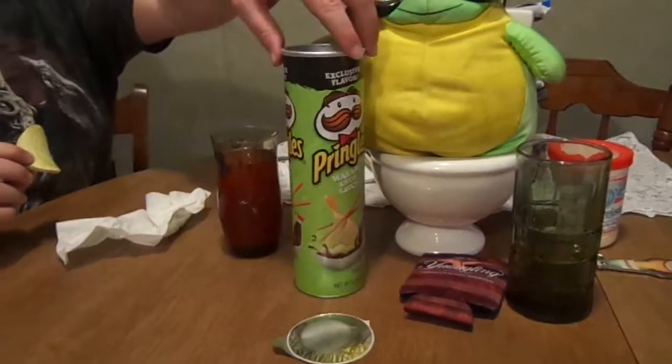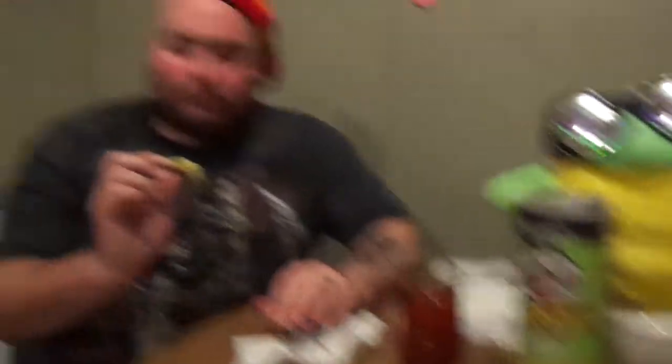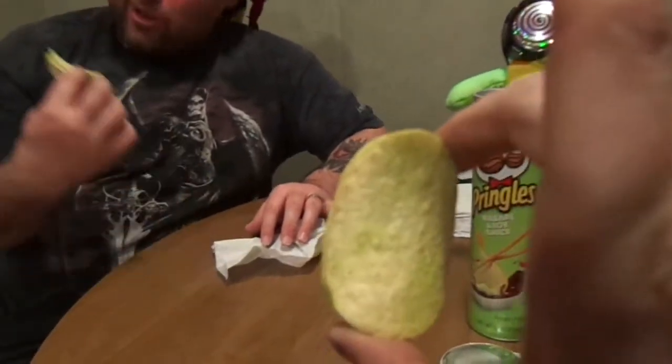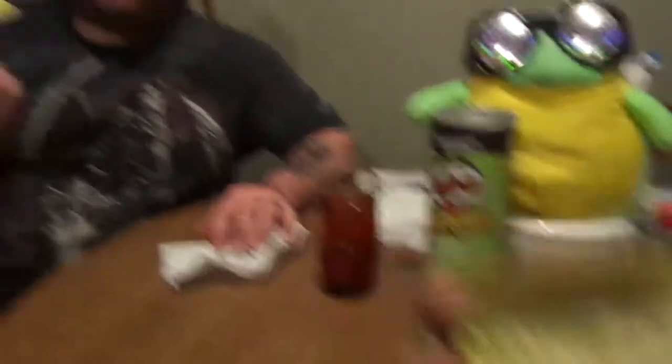The cheeseburger one actually tasted like the fixings of a cheeseburger. I forget what episode that was — maybe three episodes ago. But not bad. No, nothing to write home about. I'm just going to say — I'll give it a straight four. Four? Yeah, I'll give it a four. And just for the fact that it didn't suck, and for the fact that it's green. The looks of it would tell you differently — you would think a pickle flavor would be this color. You hand somebody a chip like this, they'll think it's like mildew and shit.